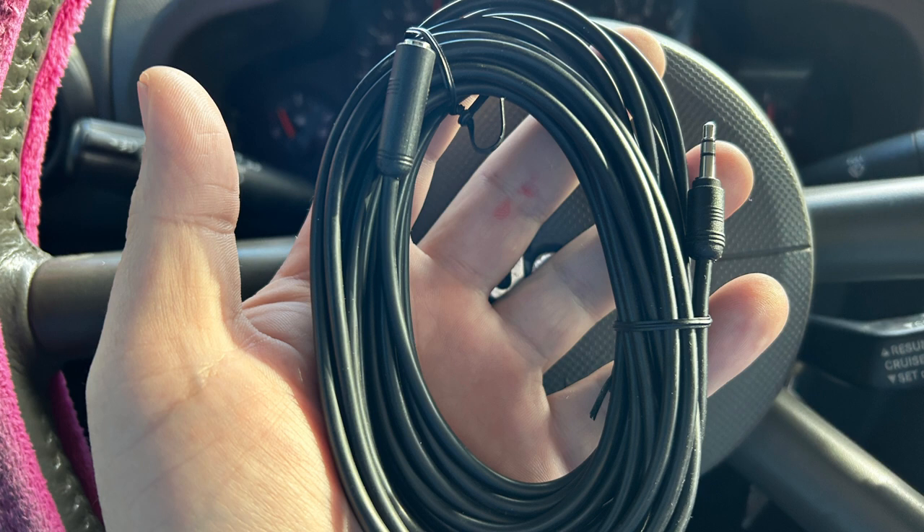I just had this laying around the house — it's an audio extension cable. You can use that to extend the external speaker that you'll mount somewhere else.